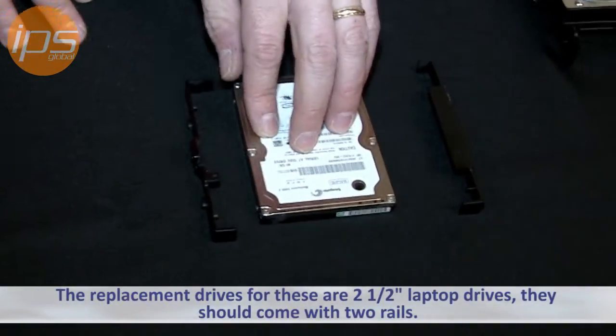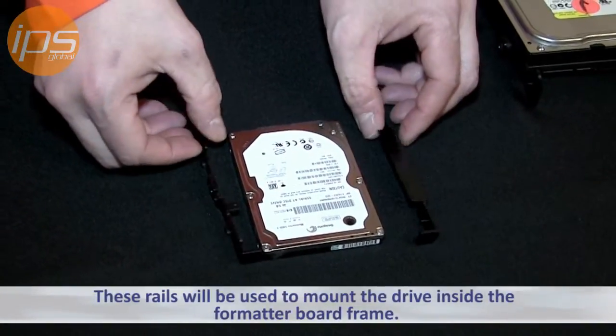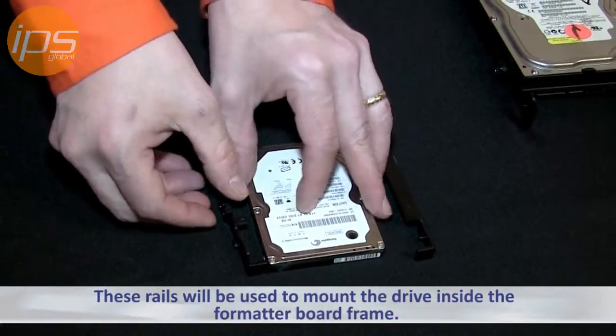The replacement drives for these are 2.5 inch laptop drives. They should come with two rails that will be used to mount the drive inside the formatter board frame.